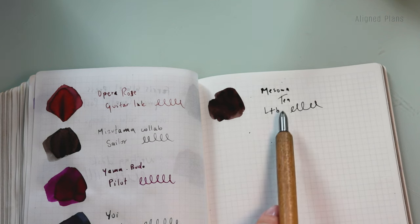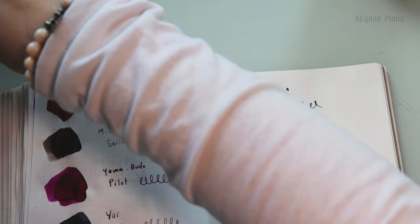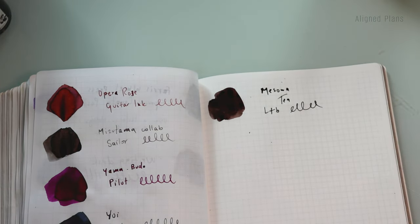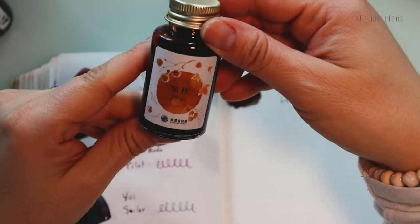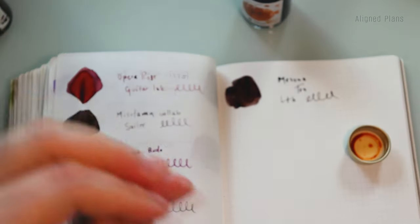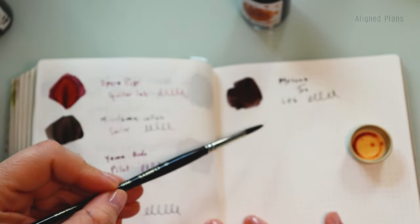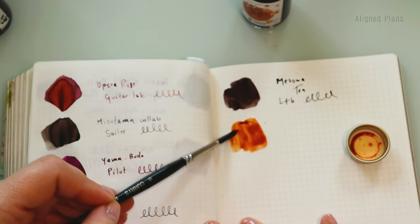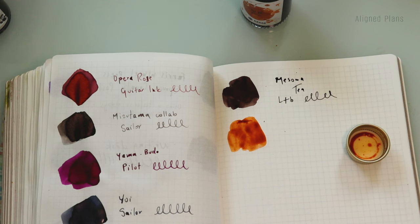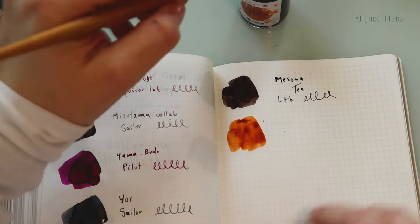If this dark brown is too close to the Sailor collab color, I'll just use one of them so the entire palette isn't too redundant. Next up I wanted to look at Zigu — this beautiful orange color. I've loaded one of my pens with this color before but had to turn away from it because it just wasn't dark enough for what I was looking for. I feel like this month we can make it work, especially well in one of the Kawekos.